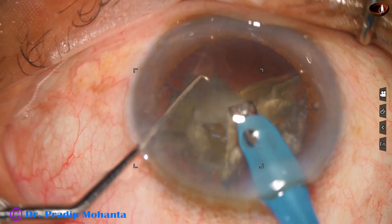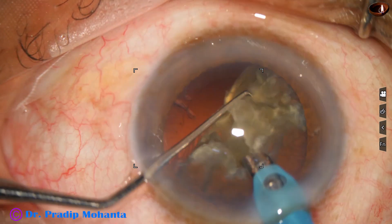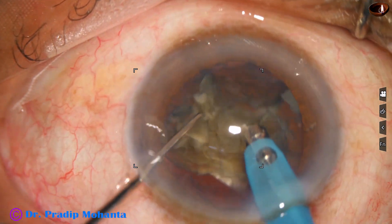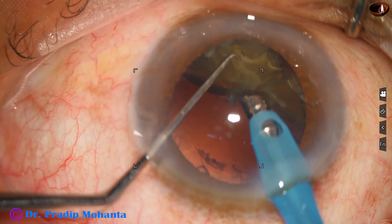The anterior chamber is rock steady — there is no surge. The bottle height is about 110 centimeters. I used ultrasonic energy to make the pieces separate — the other hemi-nucleus is now being addressed.